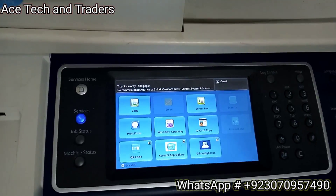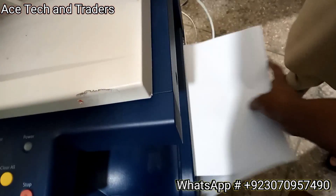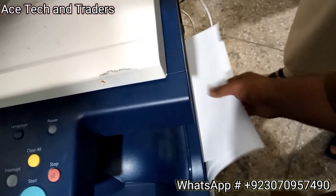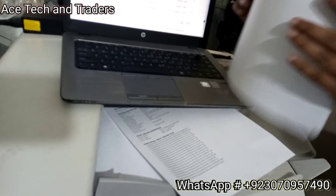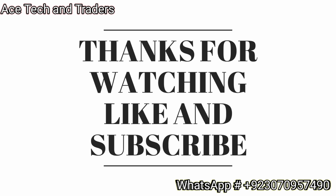Special tip: if you want your machine to run smoothly and without misfeeds, always use fresh and good quality paper - not rusty papers or paper below 60 grams. Always use 70 to 75 gram paper, and the best quality is 80 to 90 grams. Thanks for watching - like and subscribe.